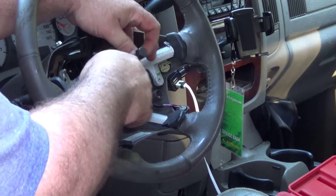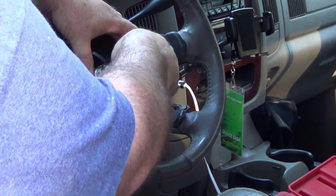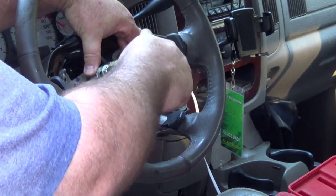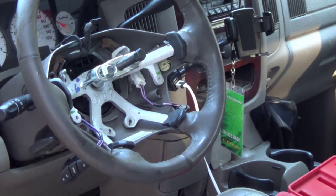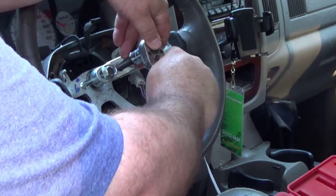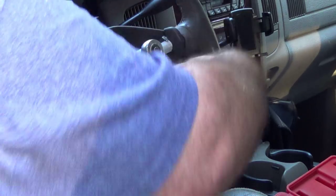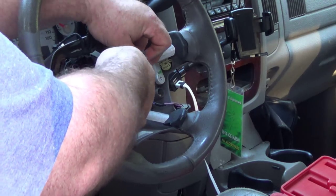By some chance you come across one that's not threaded, you'll have to use a different style puller — like a gear or harmonic balance type puller that uses forks. You want to have these screwed in about the same amount. Both ratchets give us about the same pulling power. That is all there is to it.